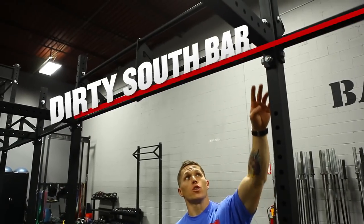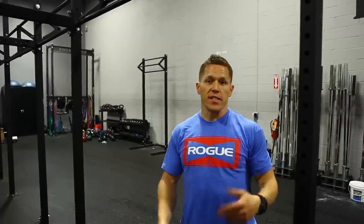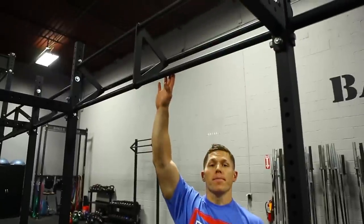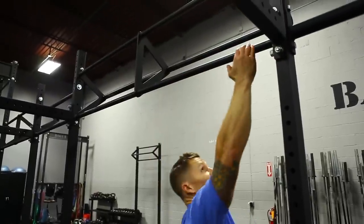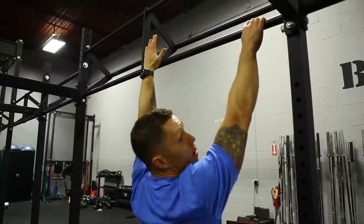The dirty south bar gives us two different height options to perform our pull-ups on. This is great for gym applications that have varying athletes and varying sizes. The two bars that we can do pull-ups on: the bottom bar, which is the shortest bar, which we have to face the outside of the bar — that way we don't hit anything above our heads.